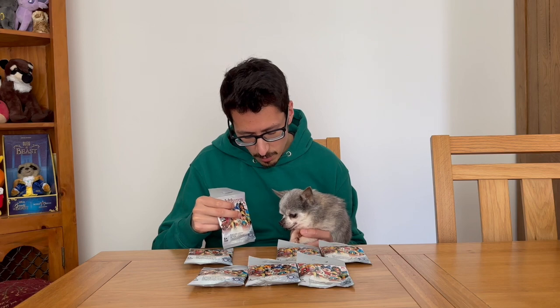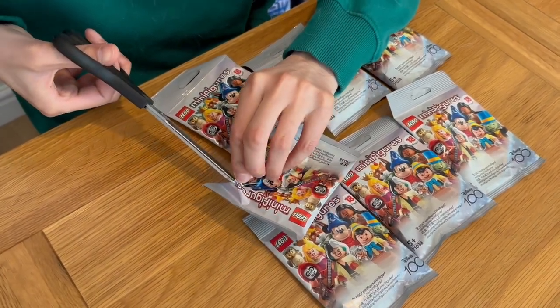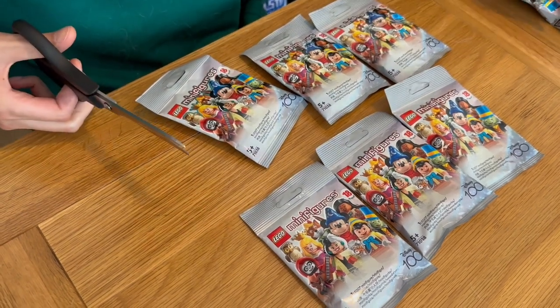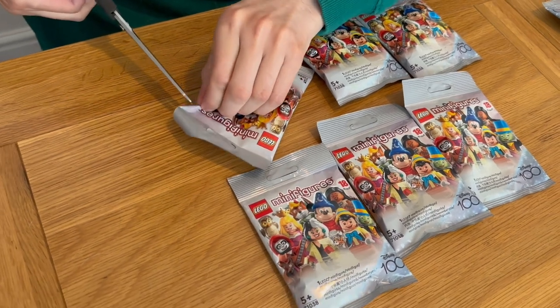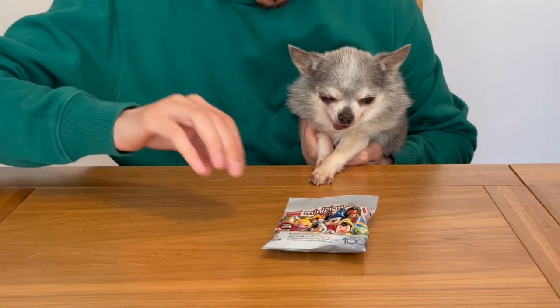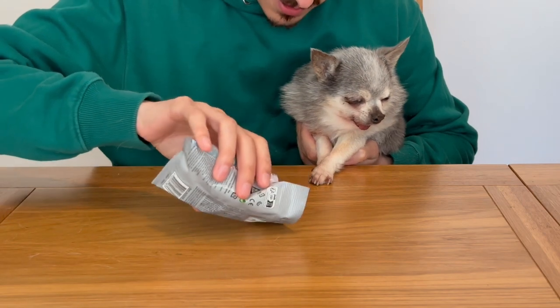Shall we check what we've got and see if we got what we wanted? First I'm going to put the wolf down safely so I can cut the bags open. Let's get into these and try to cut them neatly so we don't ruin the bags. We're going to open all the bags at once but not look at what's in them yet. Then we can tip them out when the wolf's back and hopefully we've got what we're hoping for. Wolf's back from his drink break — now we're going to check out what we've got. Let's empty them out carefully so I don't lose any pieces.